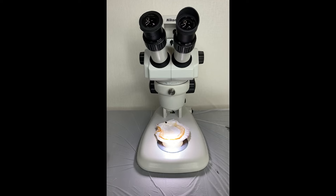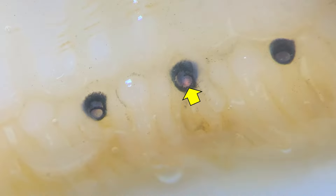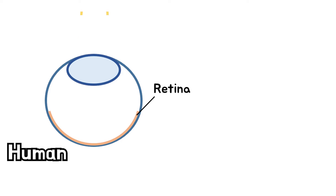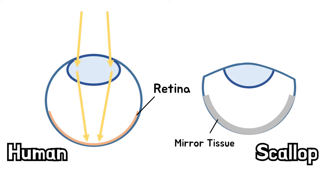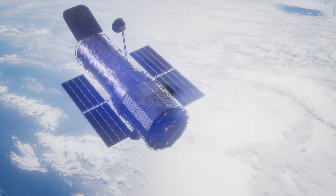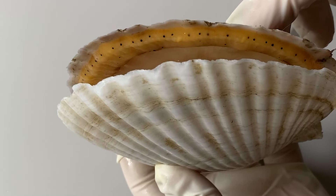If you zoom in on the scallops' eyes with a microscope, you can see this image. Scallops have very unique eyes. Their eyes are not shaped like human eyes, but rather have tissue that acts as a mirror on the inner surface of the eye. And the retina is located in the center of the eye so that light reflects and gathers into the retina. Scallops' eyes have the same structure as space telescopes, so they are very effective in securing underwater vision.